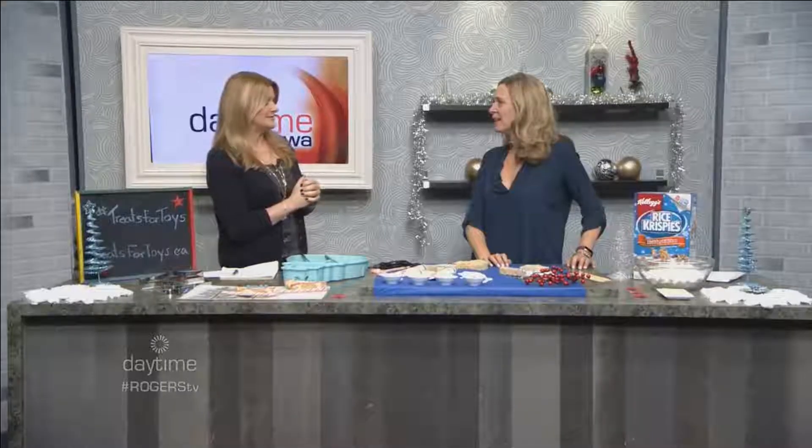Mom in the Know is here — Julie Finley — and we are talking Treats for Toys! I am so good and I'm so excited to be part of this campaign. This is the fifth annual that Kellogg's Rice Krispies has partnered with the Salvation Army.